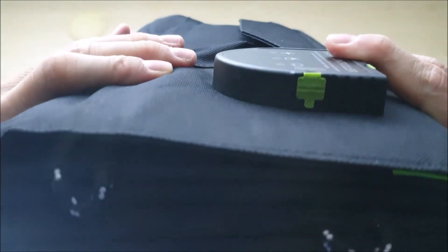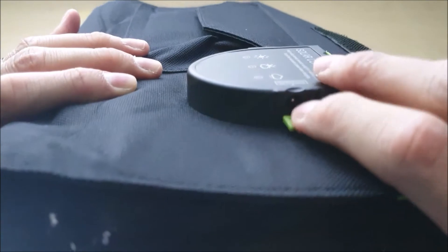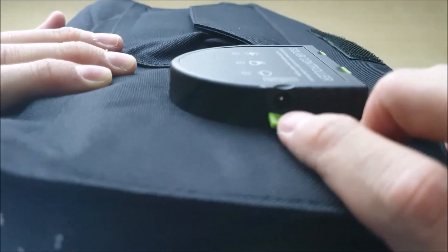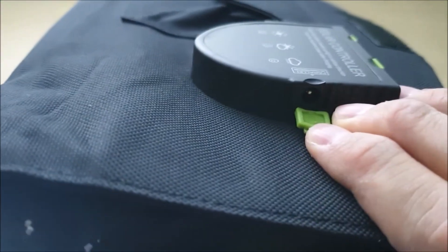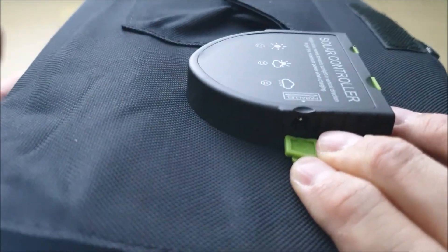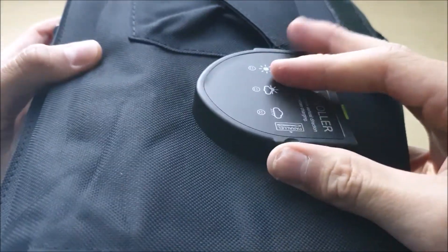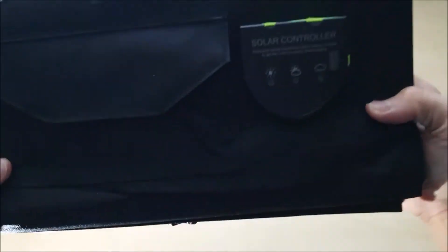What makes the X-Dragon so special is that it has a parallel connection. You can add another solar panel, connect them together, and achieve higher voltage to collect more energy. This is pretty neat.